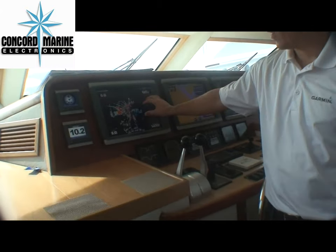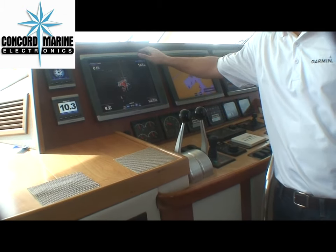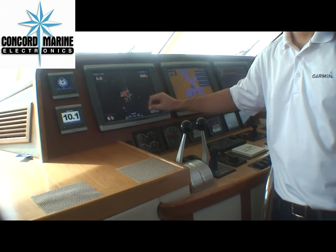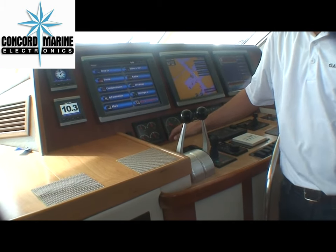On this first screen you have your radar, very simple to use — plus and minus. The 7000 series is touchscreen only. For you guys that are tech savvy and like to touch, this is for you. Once again, here's your radar screen, very simple to get to.